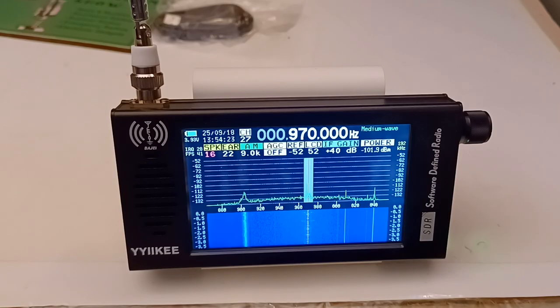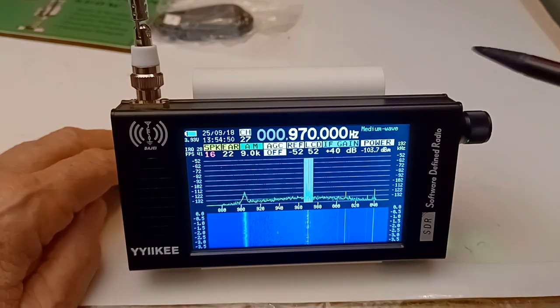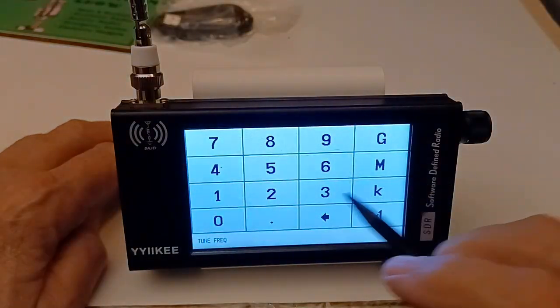I'm looking at my notes because my memory is not that good. I cannot find an ATS or search function, so everything is manual tuning, but you can direct tune. I'm going to try my best to show you this.